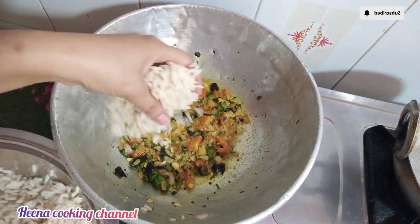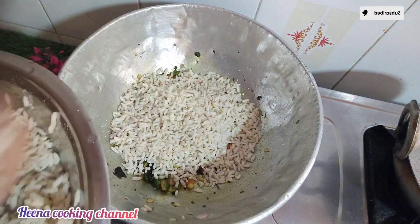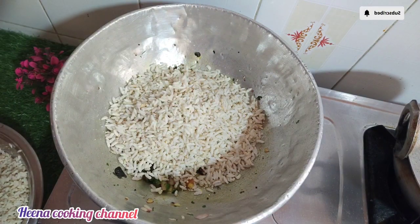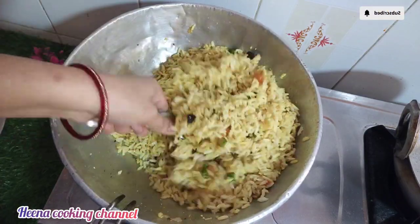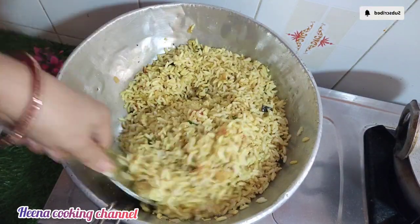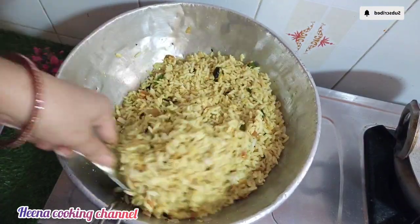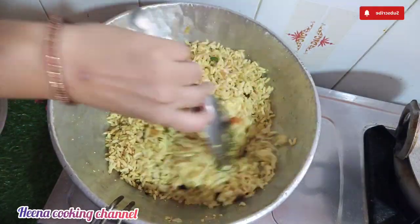I am going to cook the chicken. I will be able to prepare my channel. Please share and comment and subscribe and try to do this.